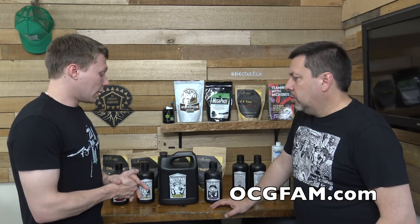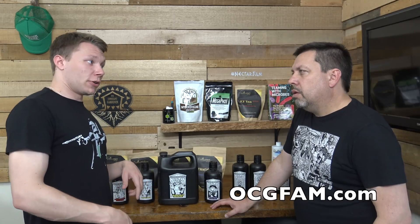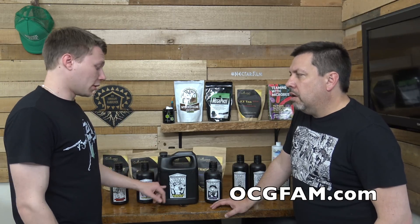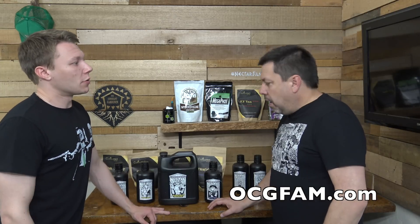There's also calcium inside the EZTs. However, if you're a one-shot user and you don't use a lot of liquid Herc — say you use Herc once a week or once every other week — then you want to put the Herc inside your teas. That would be for an amended soil situation where you're not using the liquids all the time.